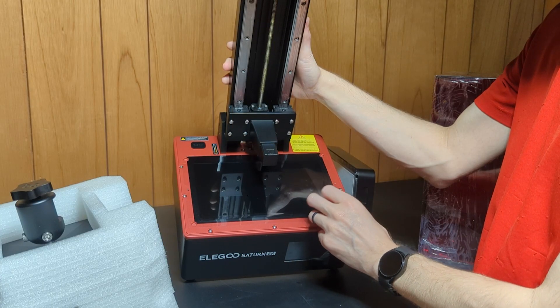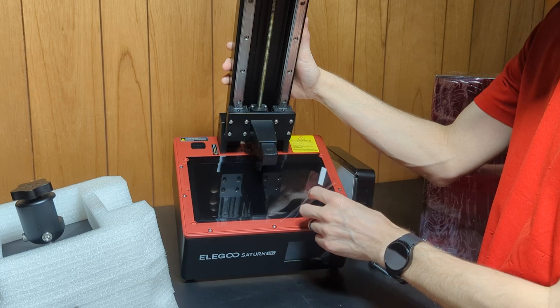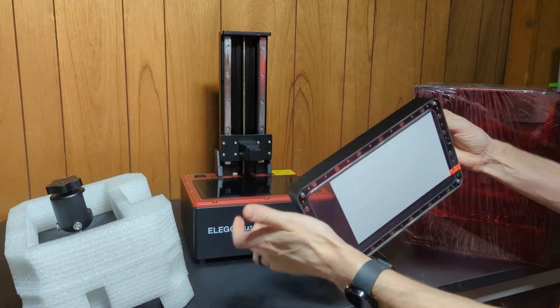I don't see a screen protector on here, whereas the original one actually has a screen protector on the screen as well. This is aluminum — it looks plastic but it is metal.